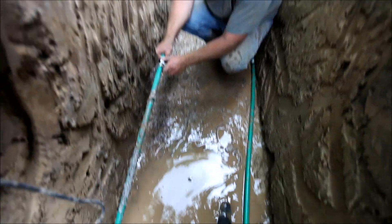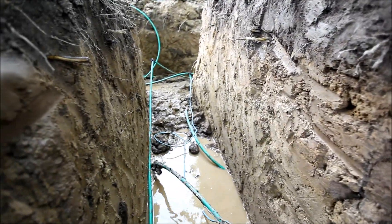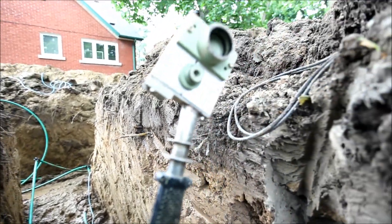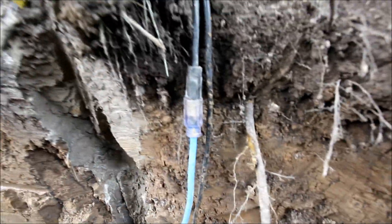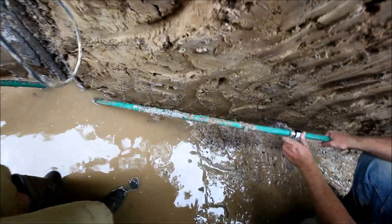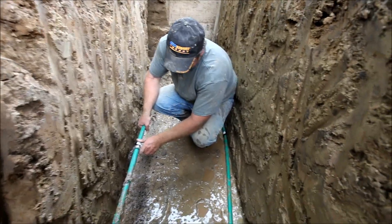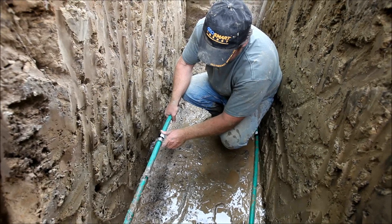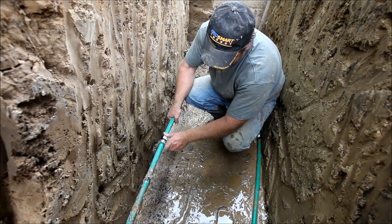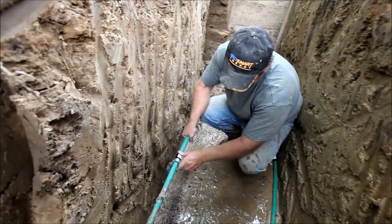Here we are in the mud and it's pretty sticky, doing some fusion. I'm holding the fusion iron and it's hot, and we have electrical and water — always a good combination. Mark's holding the fused pipe for about 60 seconds, and that's one more connection done.